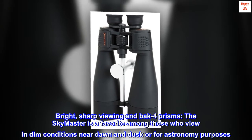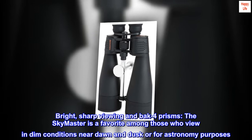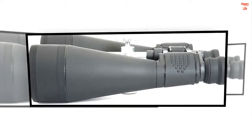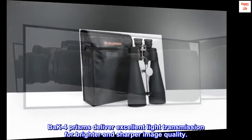Bright, sharp viewing and BAK4 prisms. The SkyMaster is a favorite among those who view in dim conditions near dawn and dusk or for astronomy purposes. BAK4 prisms deliver excellent light transmission for brighter and sharper image quality.